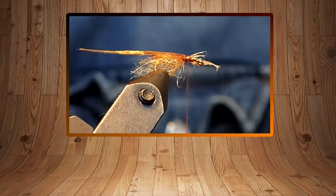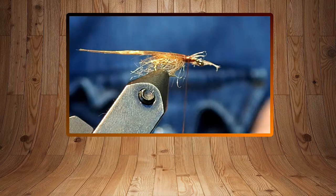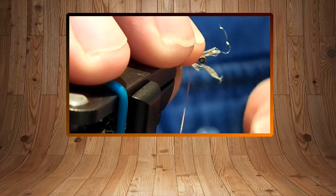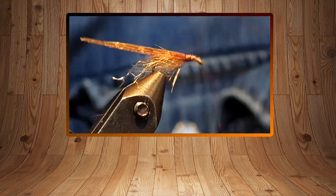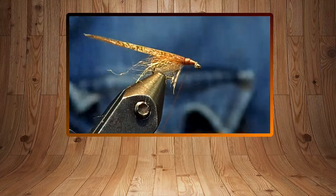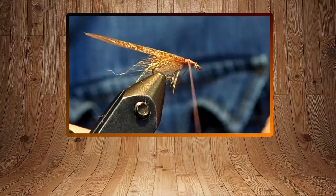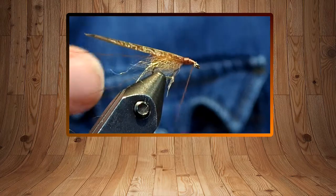Take a few more sparse fibers and tie them in on the other side, trying to get them uniform on both sides — a loose turn and then a couple harder turns. That's just giving it a few legs on the bottom; trim those off. I'm building a bit of a taper because I'm going to do another dubbing loop here. I just want to make sure it's not going to slide forward, so I'm doubling the thread over a couple turns — that locks the loop in nice and tight.